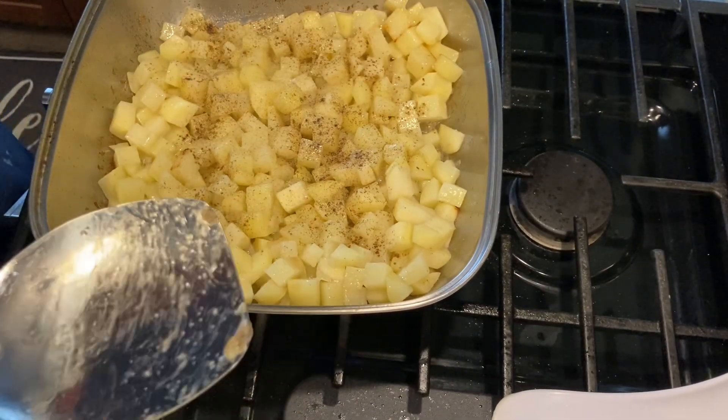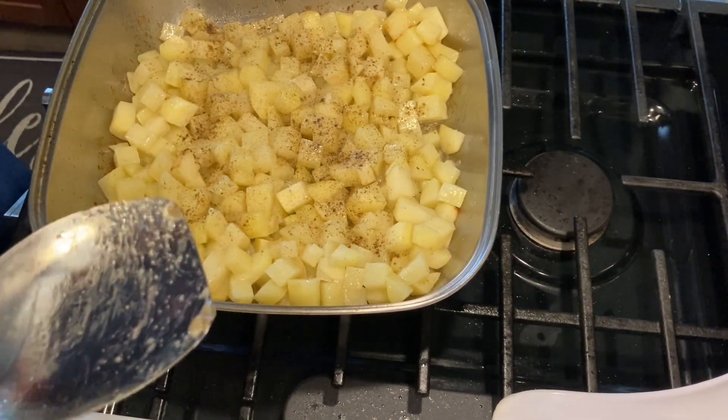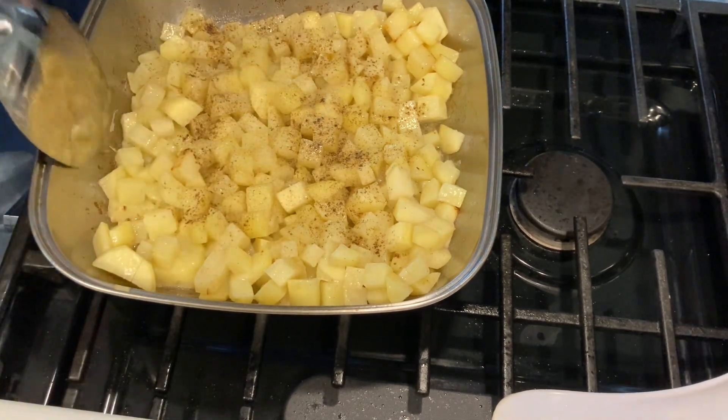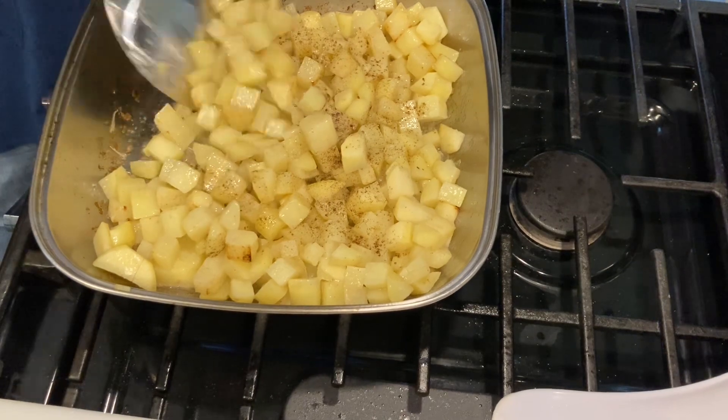If I had a cabbage, I would slice some up and put it in here and fry it up too. That's just me and the way I cook.